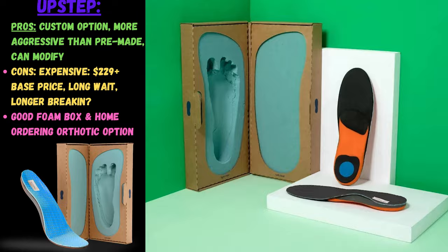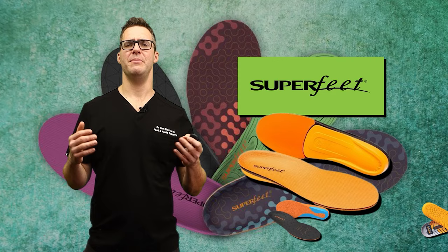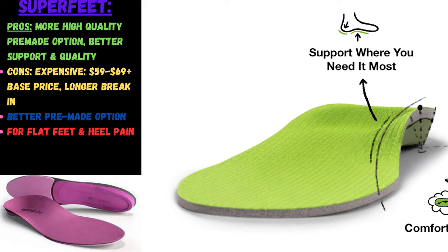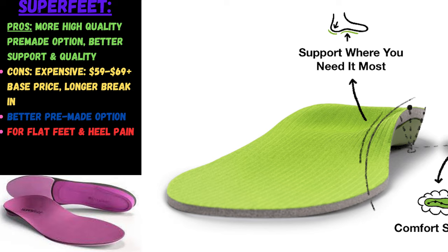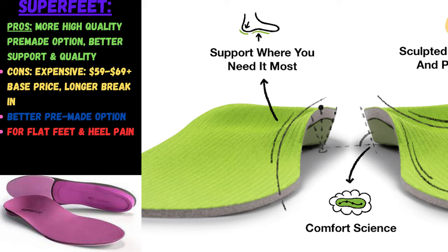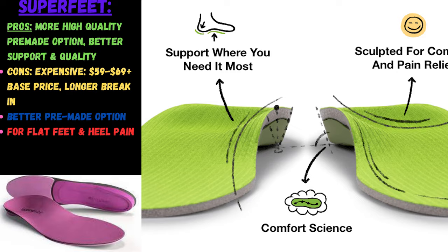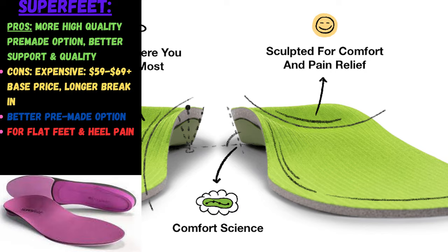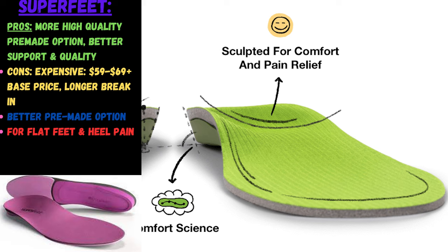SuperFeet is a little bit on the higher end of pre-made orthotics. I actually like these — they're a little more slim and under-corrective, but higher quality. Reviews are pretty good. They have a built-in hard surface underneath a soft topper, they last a little longer, and patients are happier with them. They are more expensive — you have to buy more of them — but for pre-made options they may be one of the better routes to go. Price starts at about $59 to $69.